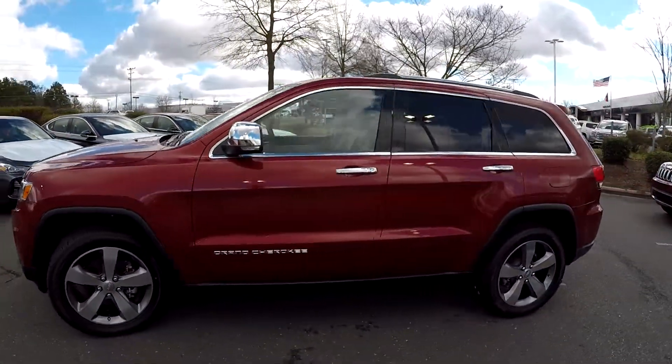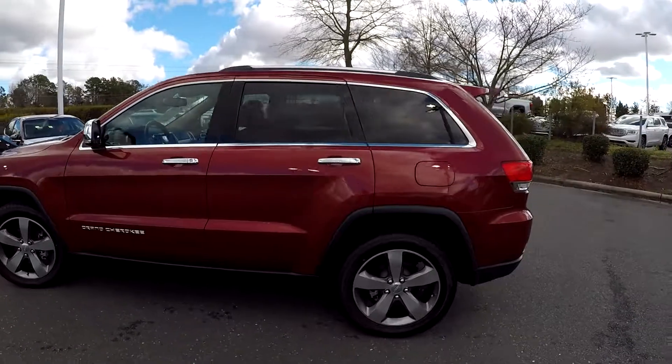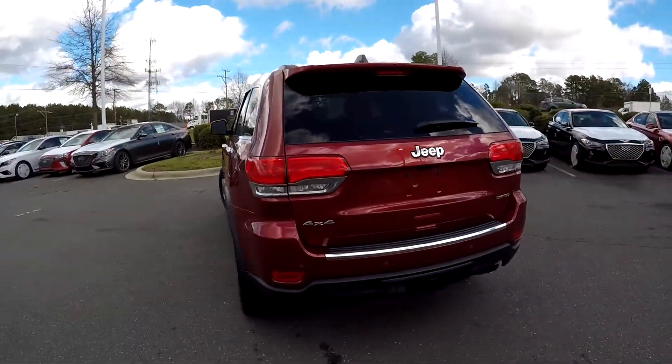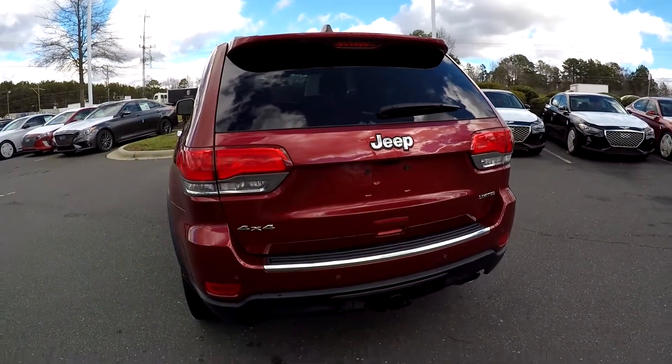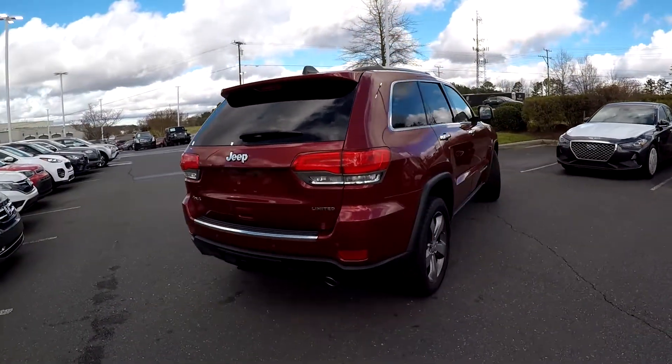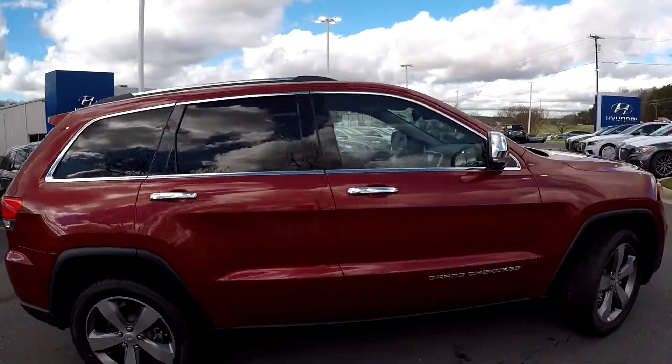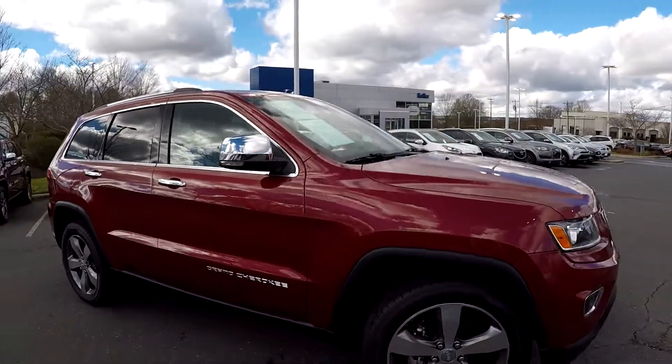As we come around the exterior, we just want to look for any dents, dings, or major scratches. Driver's side looks great. At the rear, you're going to notice your trailer tow and integrated backup camera. This is a four-wheel drive. No signs of any damage at the rear bumper or on the passenger side — exterior has been well maintained.